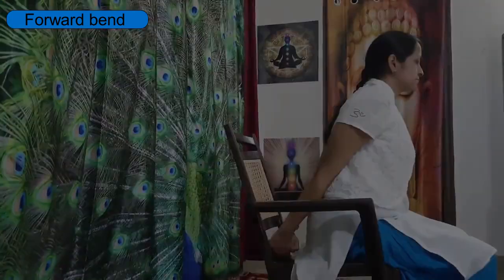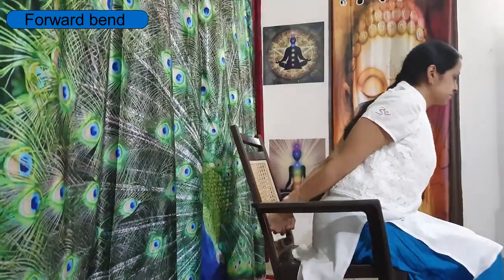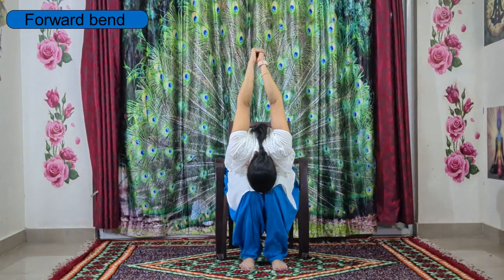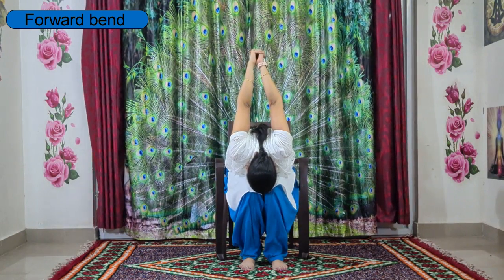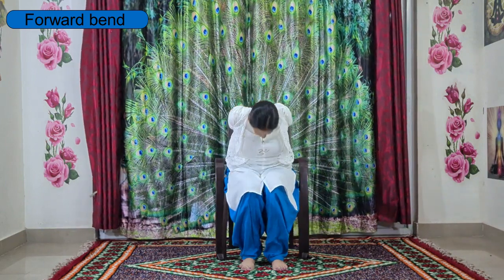Now come to the front edge of the chair — be careful. Interlace your ten fingers behind you, hold your hands, lengthen up the spine. Inhale, spine straight, and by exhaling slowly fall forward to stretch your spine. Relax your head, hands towards the sky. If you are not comfortable, you can keep your hands down. Slowly release yourself, relax, and come back.